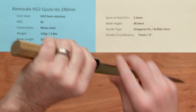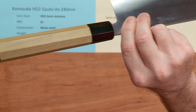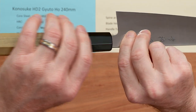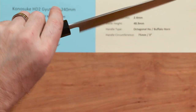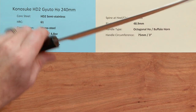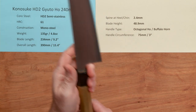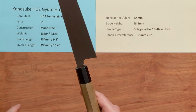The handle type is nothing fancy — just a good basic octagonal hoewood handle with a buffalo horn ferrule. Good fit and finish. It's light, which paired with such a light blade balances it out pretty nicely in my opinion. The circumference of the handle is about three inches, which is just a standard size handle for most Gyutos.